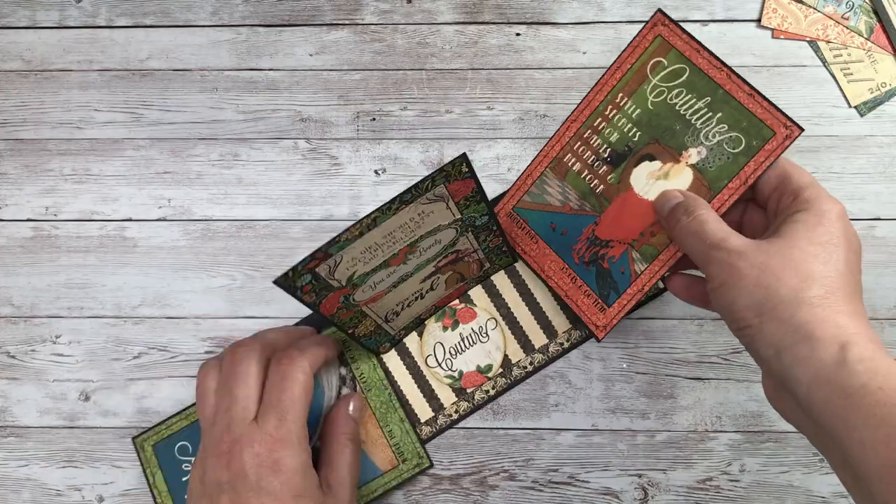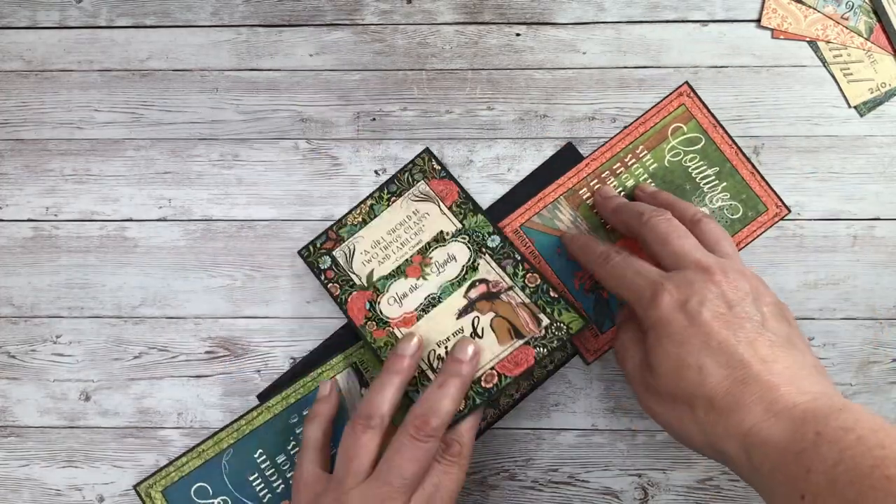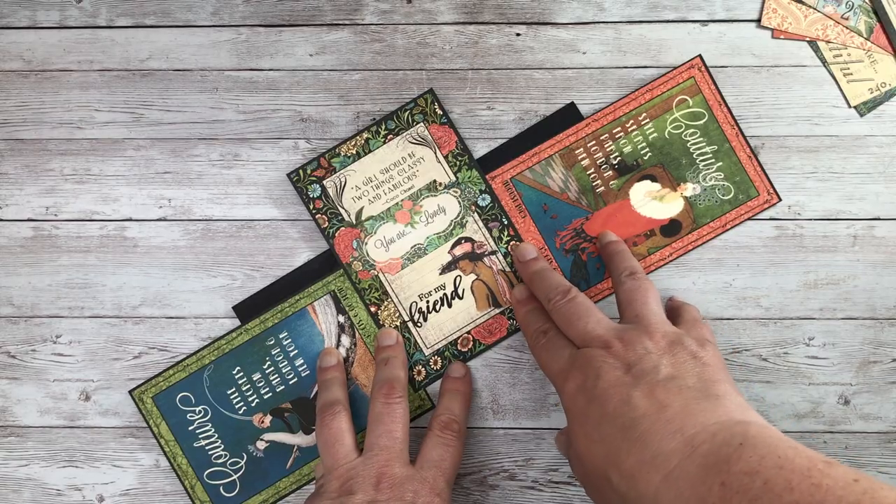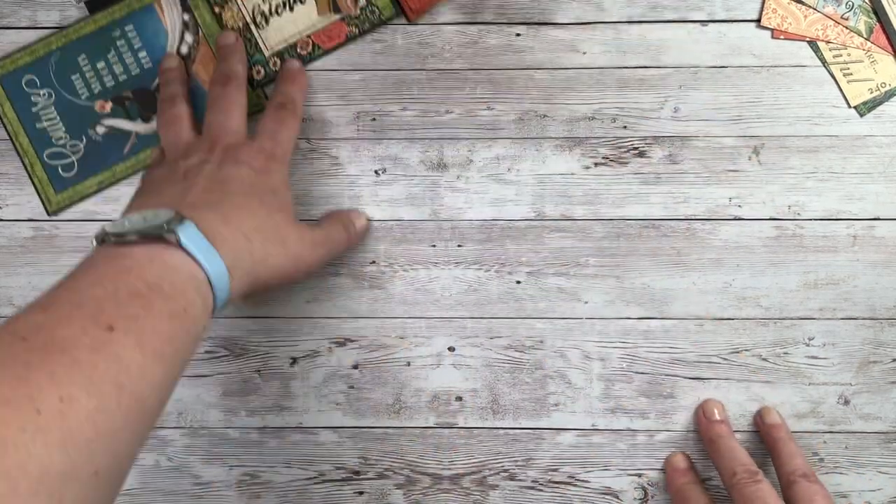As you can see, it will lie flat for posting. However, a card like this will probably need an A4 envelope, so we're going to make one that's slightly smaller.